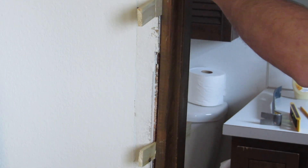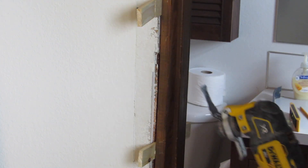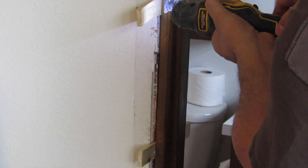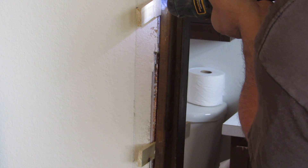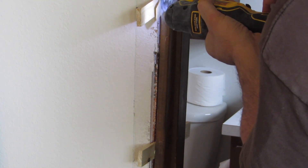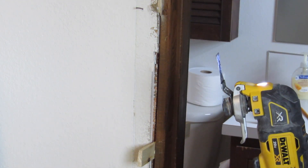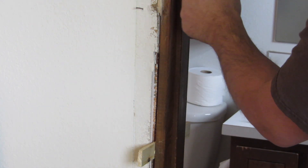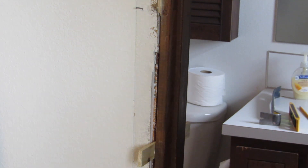Now that the jamb is installed with the screws, we can remove these shims. The best tool for that is going to be this oscillating tool — all you do is hold it up flush with the jamb. If you don't have an oscillating tool, you can use a hand saw as well, like a dovetail saw. Just be careful not to cut into the jamb itself. The nice thing about this tool is you can hold it up against the jamb and it is going to make a flush cut.